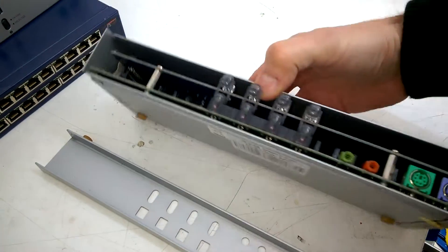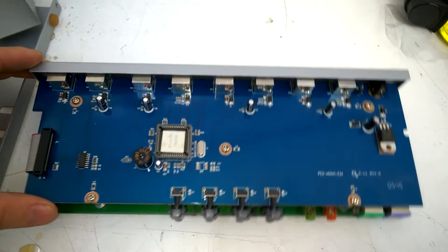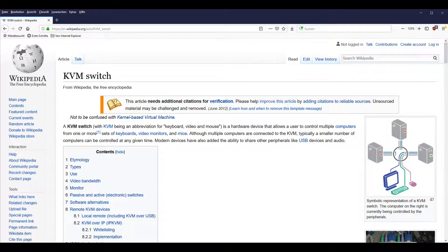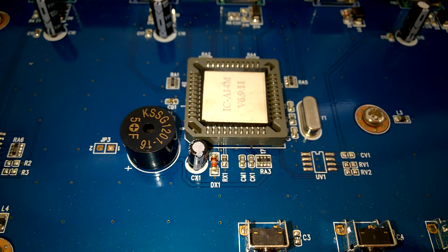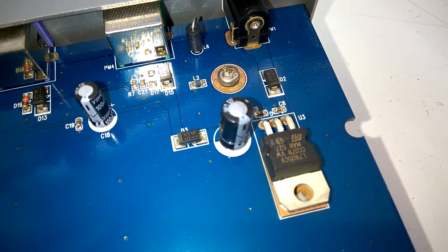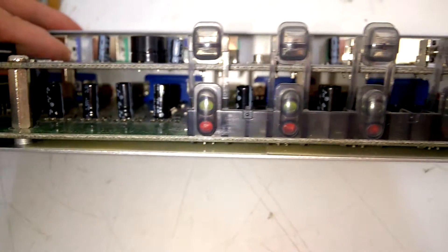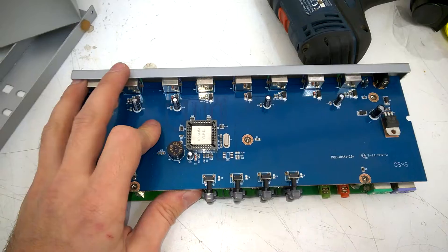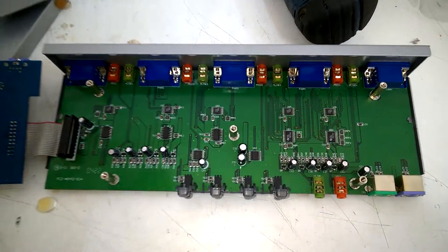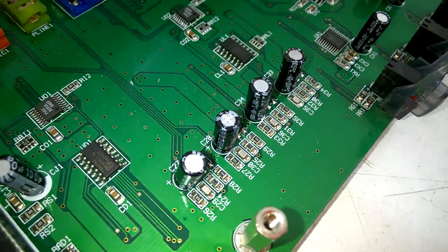So what do we have here? This is a KVM switch. And there is nothing in here. Here is a regulator, these connectors here, and let's have a look down below. At least there is something in here. That's all.